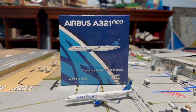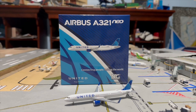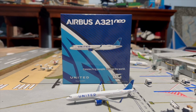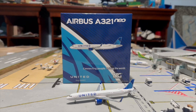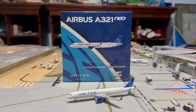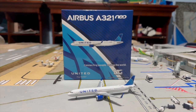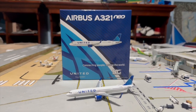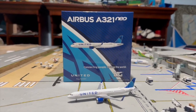What is up guys, this is Aviation 24 here coming at you with another model airplane review. Today we have the NG Models United Airbus A321neo. This is one of NG Models' latest releases for United — we're pretty late to the party, but we like to take our reviews in depth into the model, box, and everything presentation.